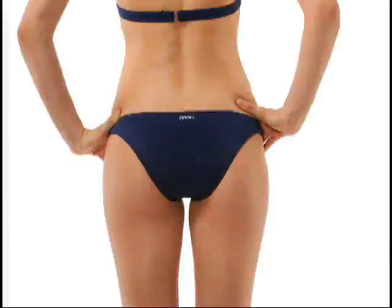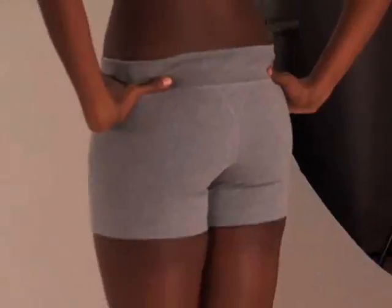If you see your butt, hips, and thighs as problem areas, get ready to reshape your booty into a thing of beauty. Beachbody's latest workout, Brazil Butt Lift, is available now in the Team Beachbody online store.